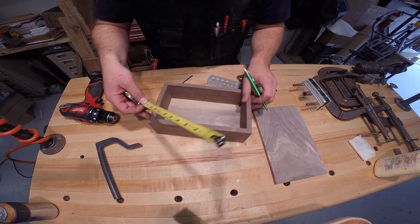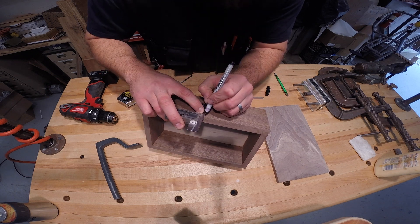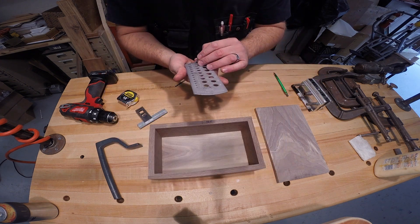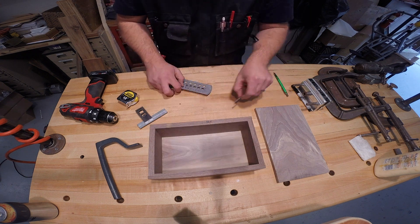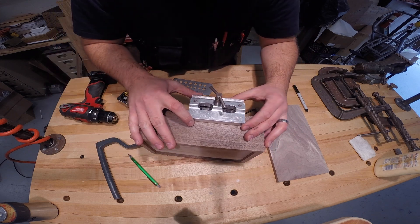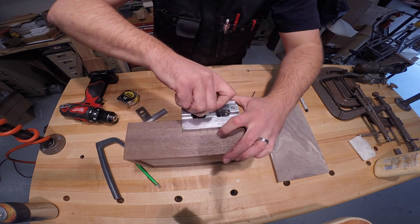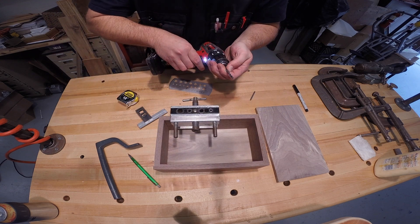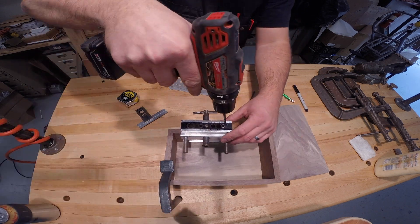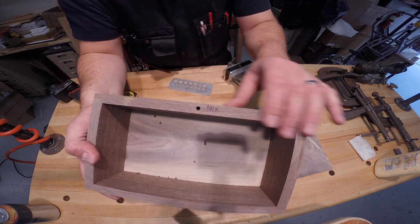Back at the bench I measure for the hole for the pin so the box lid will pivot. I mark from each end to the middle, getting a mark both on the top edge and across the back. I've got a 3/16 inch pin and a 3/16 inch drill bit. Using a doweling jig, I line up the guide with the line drawn on the back of the box — determining which long side will be the back — and drill a hole through the doweling jig to keep that hole square to the top edge and centered in the box back piece thickness.